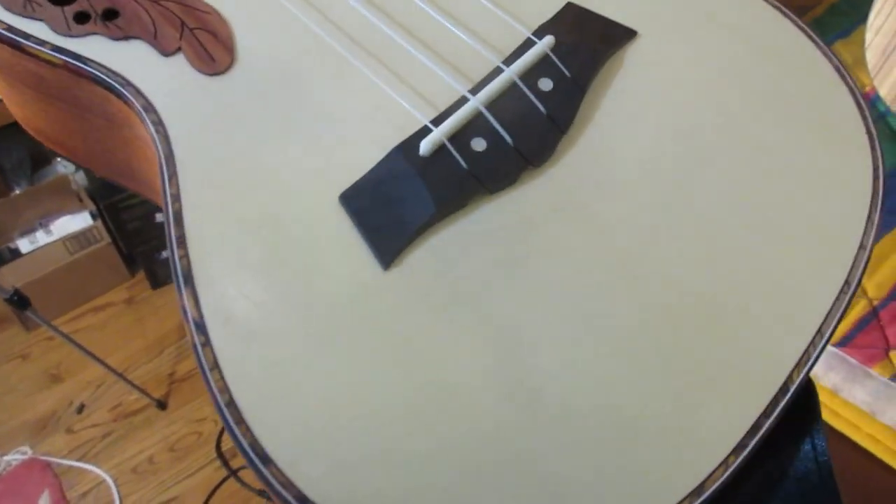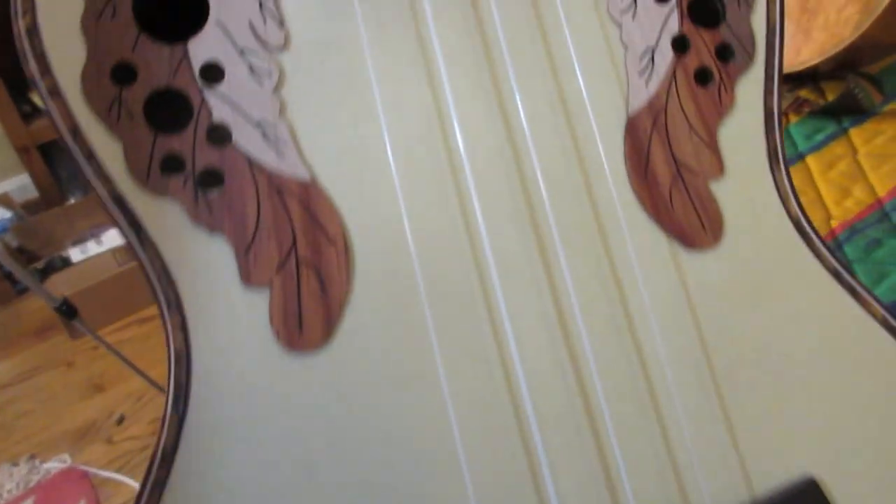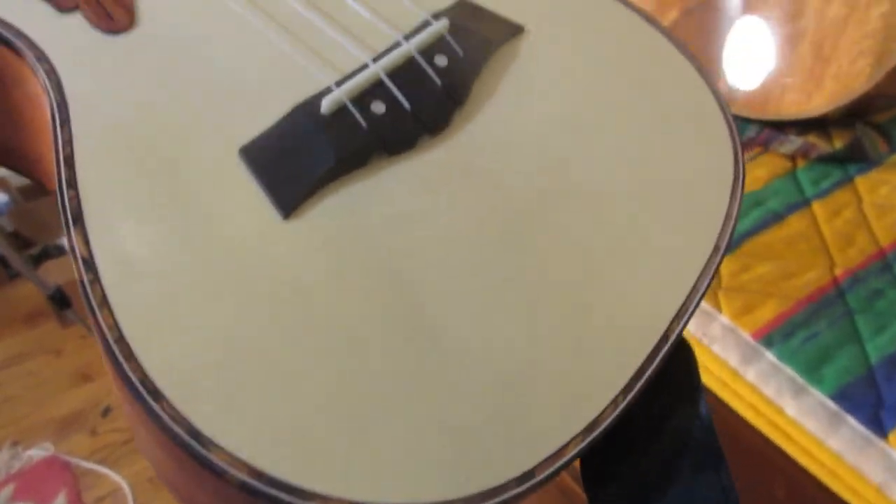It is absolutely beautiful. Yes, I can see a bare trace of the line, but there is no difference in the color of the wood at all.